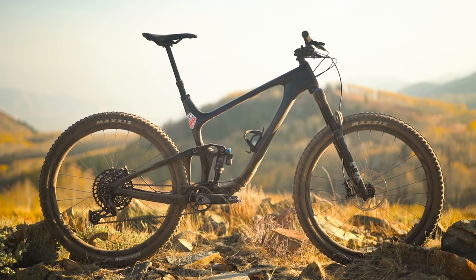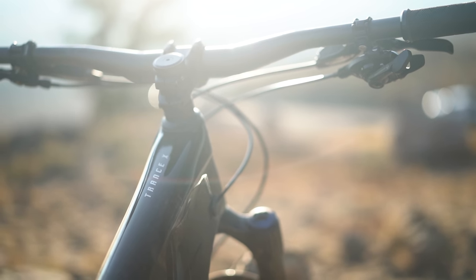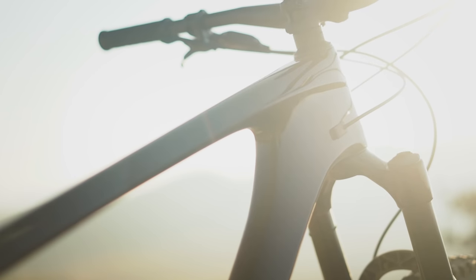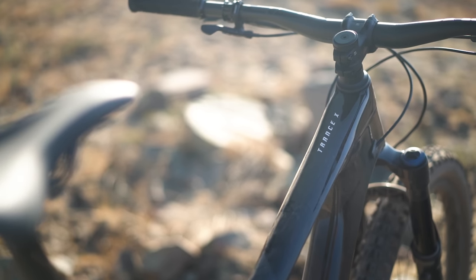Bikes have been getting longer and longer, slacker and slacker. That's no surprise, but what's a little bit surprising is that this bike didn't go super slack. You know, 65 and a half degree head tube with a 77.2 degree seat tube — that's in the low mode. It does go higher by seven tenths of a degree, so you can get over 66 degrees on that head tube angle. The geometry is very, very long, however.